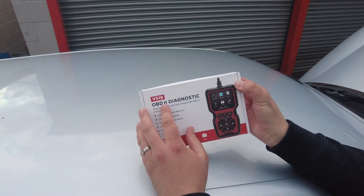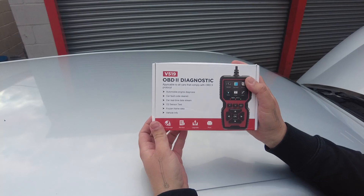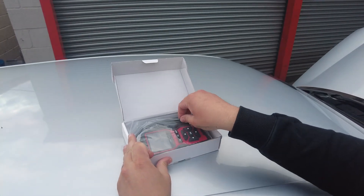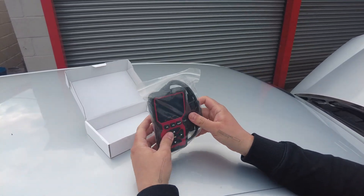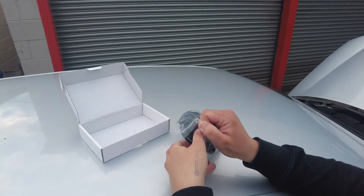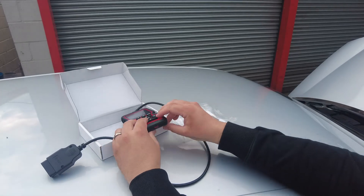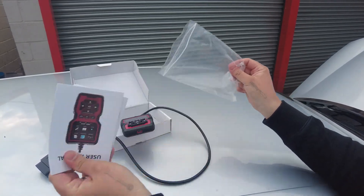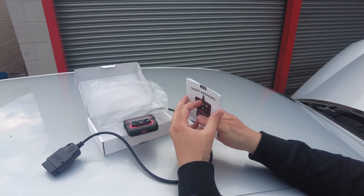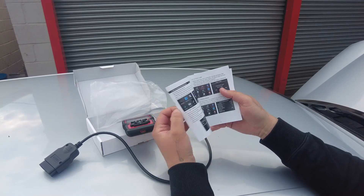So we'll open it up. In the box we have the V519 OBD2 diagnostic. It says it does quite a lot. We're going to have a look and see what it actually does. In the box we've got — doesn't look like a lot — one tester cable. It's got a USB-C in the bottom of it. There's a user manual, and I'm guessing maybe a German user manual. Alright, let's plug it in and see what we get.